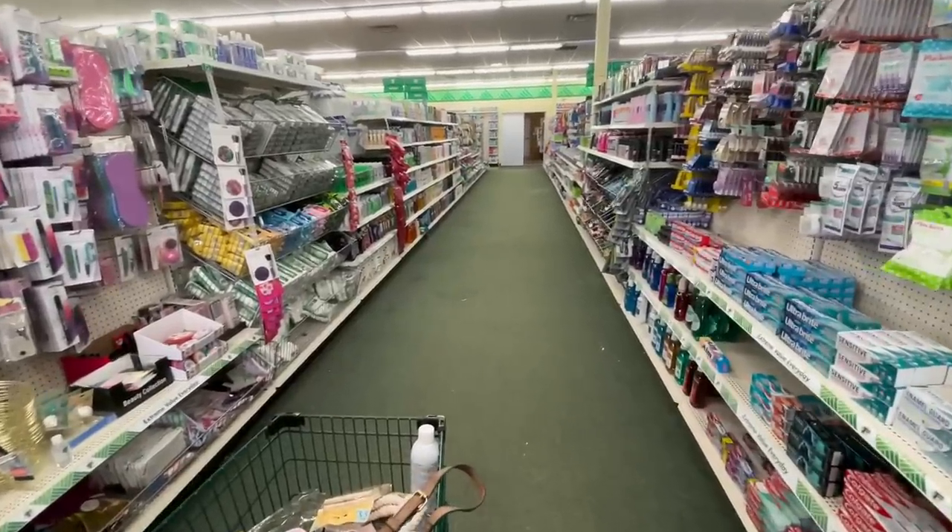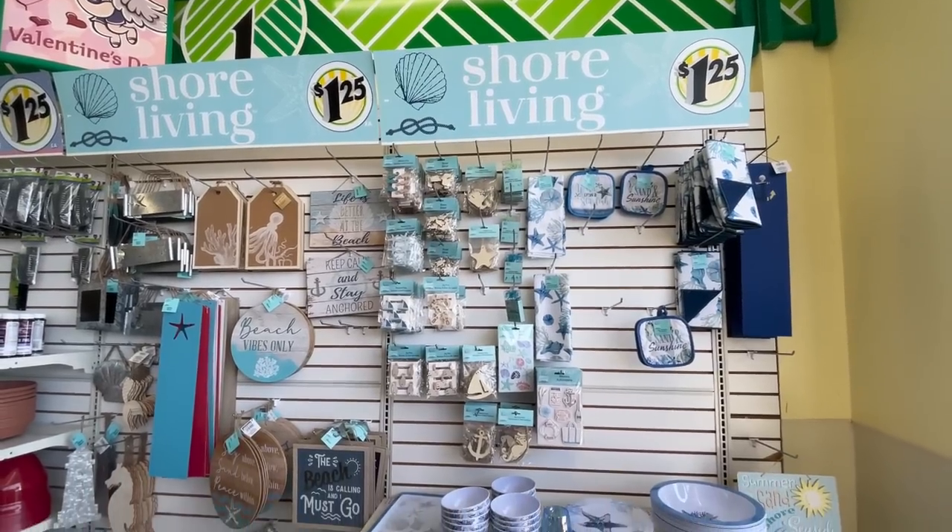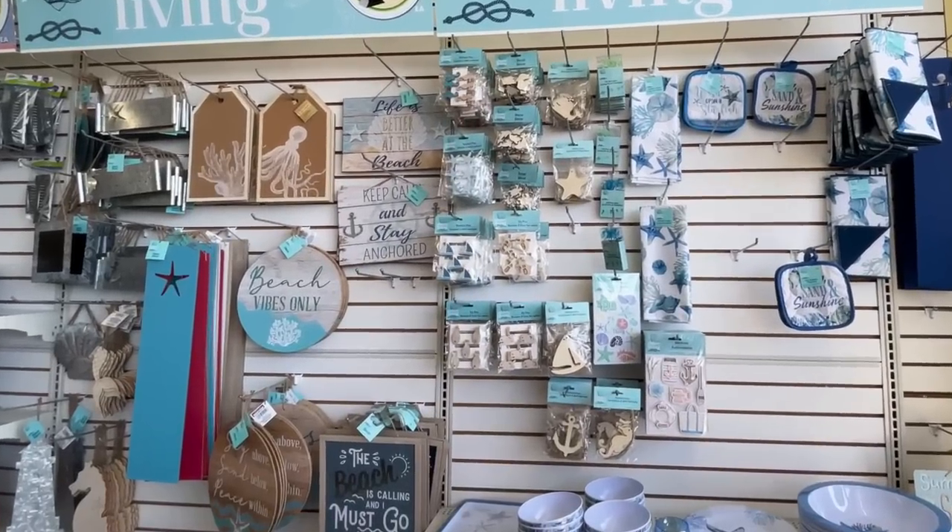I'm going to take you guys along with me throughout Dollar Tree and take you section by section to show you some of the absolute best new items you can find in store. I think I hit the holy grail in the holiday and seasonal section — a whole new display of summer finds. They have so many cute new signs.